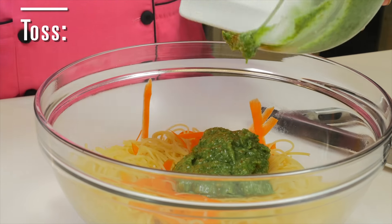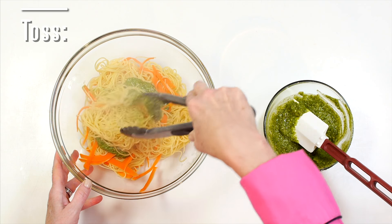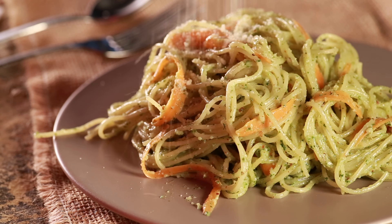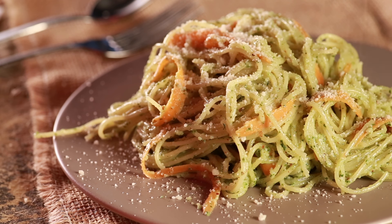When the pasta is al dente, strain and place into a bowl. Now it's time to finish the dish by adding our carrot top pesto into our pasta and lightly toss. After plating up, sprinkle with some more parmesan cheese. This looks great — doesn't it feel good to use every bit of the carrot? And it tastes pretty awesome too!